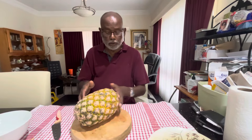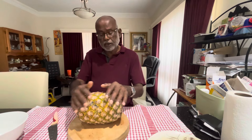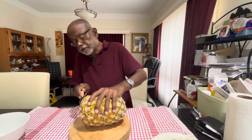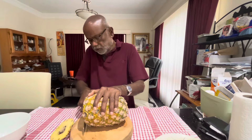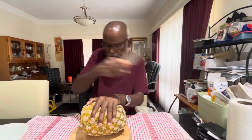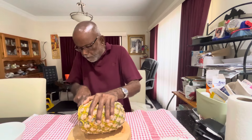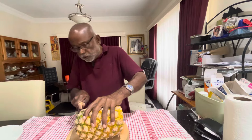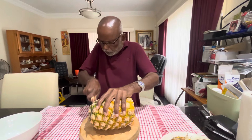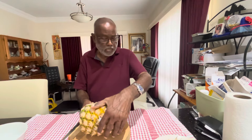So to cut the pineapple the easiest way is to put the pineapple like that in a slice and take a sharp knife. See, this is what I meant by a sharp knife. Then cut it a little bit more on this side too, and make it as flat as possible.